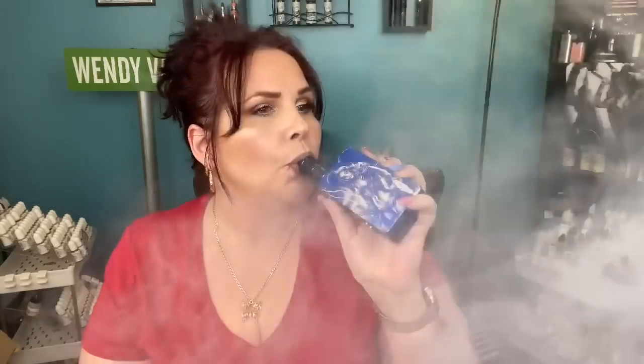I'll go ahead and take five rips real quick of the mesh — no dryness, every single one is flavorful. I've got so much blueberry cake on my tongue, it's ridiculous. The flavor lingers. Now I'm going to do it with the fused Claptons — it still works. Both of them are working absolutely amazingly.